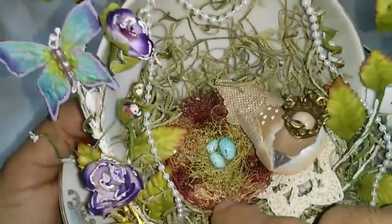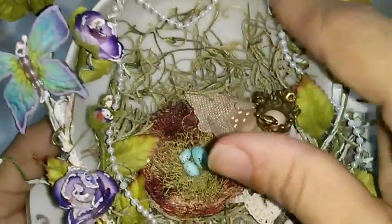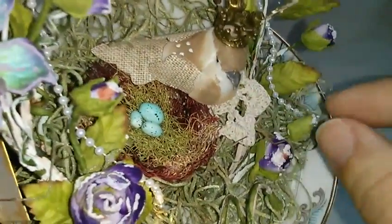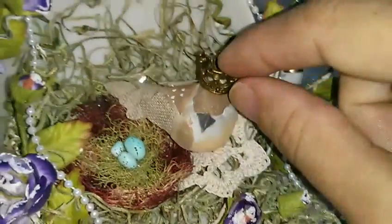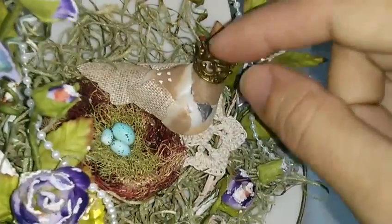This bird nest is from Recollections, and I just glued these pearls — pearl trim — over here, and this cute little bird that I think I got from Dollar Tree.